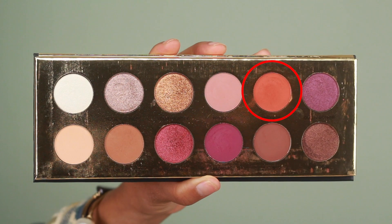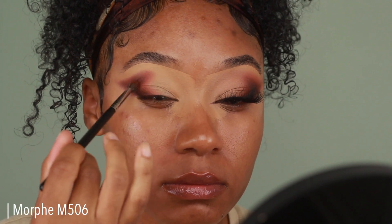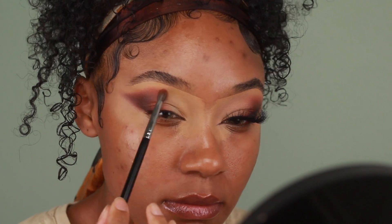I'm taking the shade Empress, which is a really beautiful orangey color, and I'm going to use that to blend out the edges of our second transition shade. As I'm applying all of my shadows, I'm making sure to really pull that outer corner outwards to create that winged eyeshadow look.